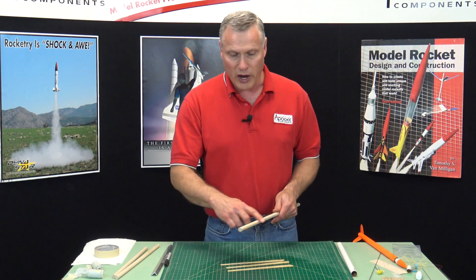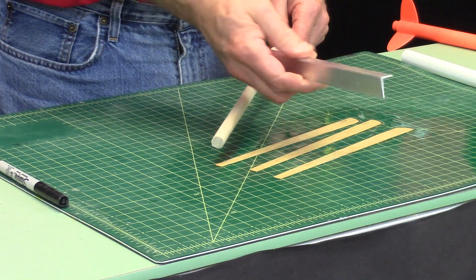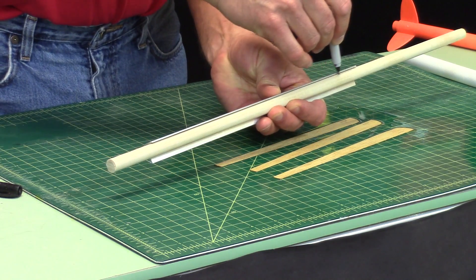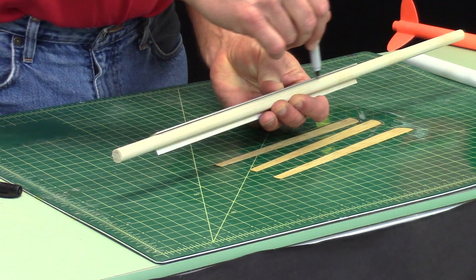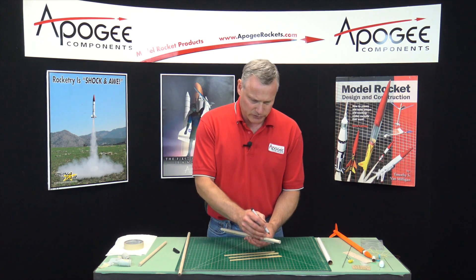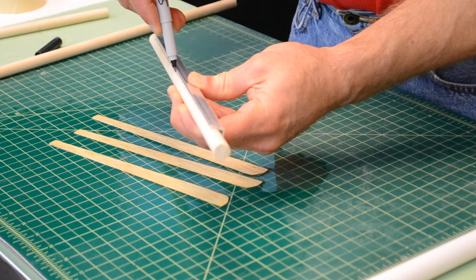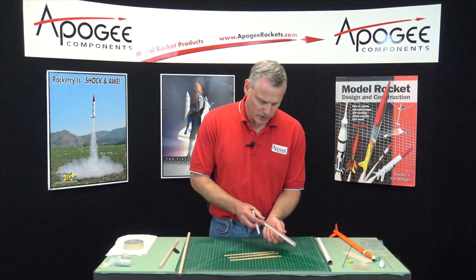Whatever rod, dowel, or tube you're going to use, we need to draw a line along it. I've got an aluminum angle here. I'm just going to lay it along the dowel and draw a nice straight line. I'm using a permanent marker because it's going to get wet. You're going to need three dowels, about a foot long each — it could be longer. The wood itself is 9 inches, so at least 10 inches; 12 inches is a good starting point. Make sure that line is very dark and very straight.